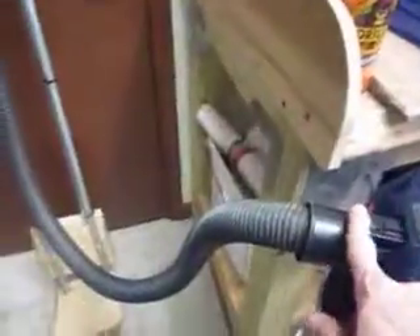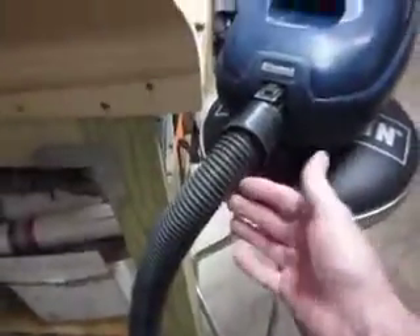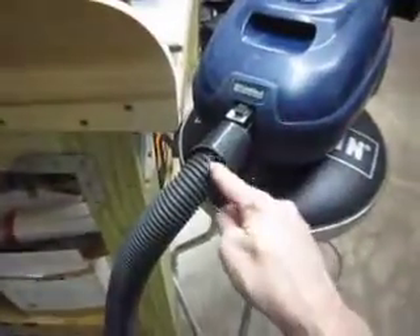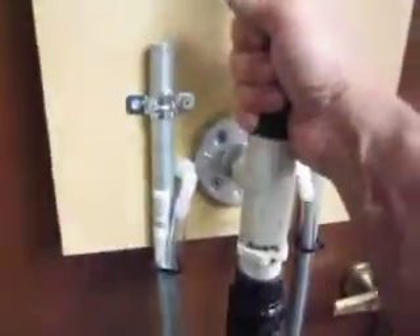I'm going to have a T right here, using one vacuum with a T — so the vacuum goes to one pad and T's out to the other pad. When I go to move this paddle, all I have to do is close this off, which isolates this entire hose but still pulls a vacuum on the other one. I can isolate one pad from the other by turning the handle.